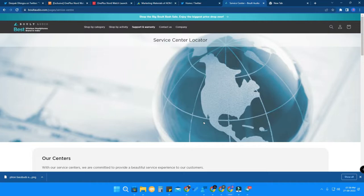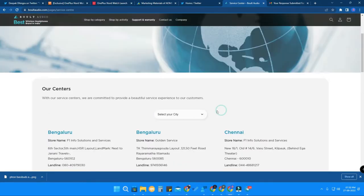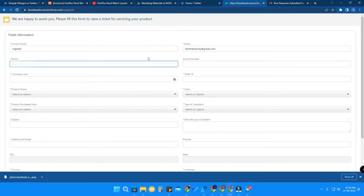Whenever you buy any Bolt Audio product, register it first so that if any problem arises you can easily claim the warranty by going to a service center. If your location is not in the list, select 'Others' and you'll get a ticket form to fill in. Enter your contact name, email ID, mobile number, and invoice number. The invoice number can be found where you purchased the product — I bought mine from Amazon.